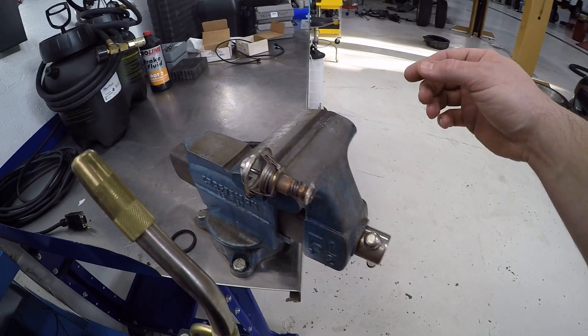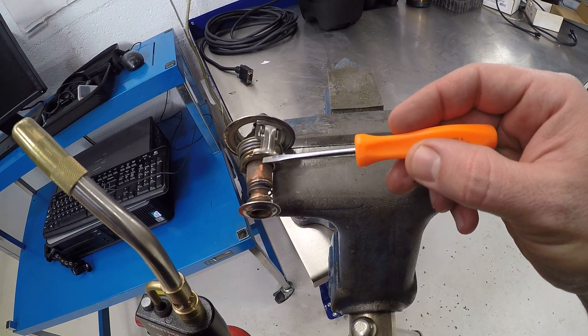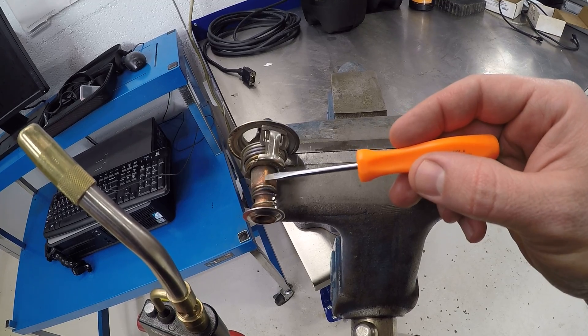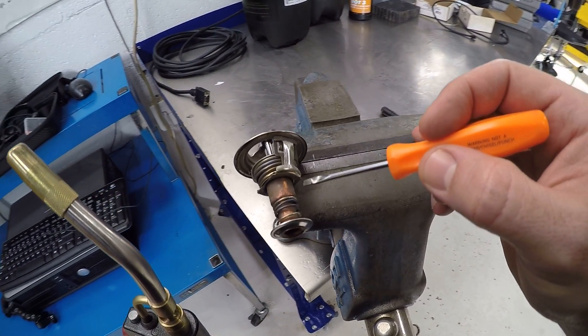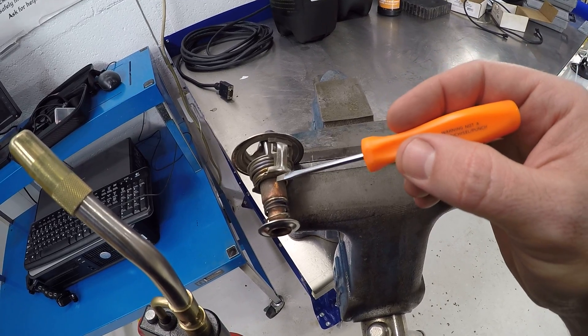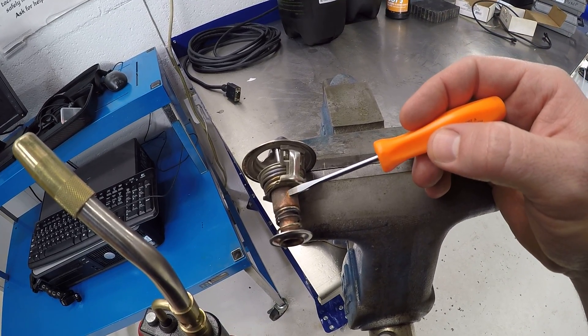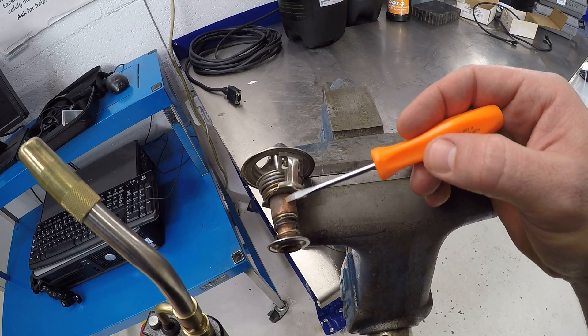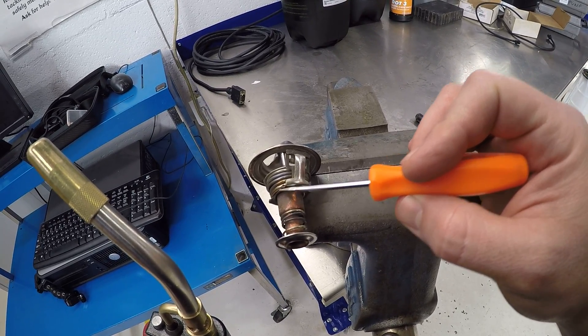I'll use my screwdriver so I won't burn my finger. But you can see right here how the copper is fresh and clean compared to everything else on these other sides. This was a thermostat removed from a vehicle, and you can see how shiny it is right here — that indicates it's been rubbing on this housing right here.